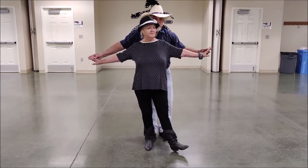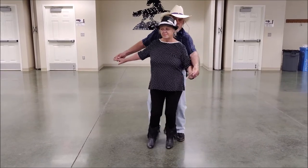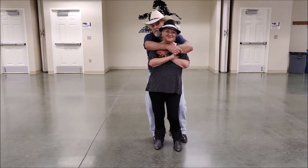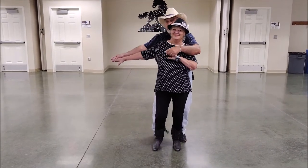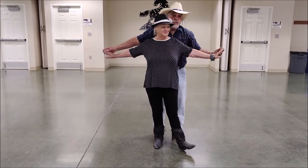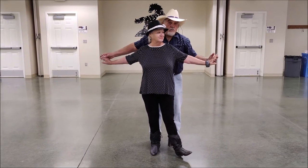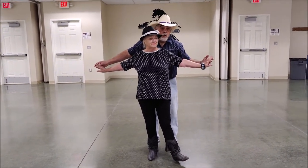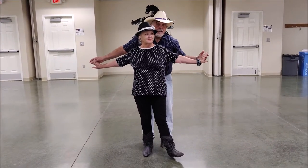Let's do it all together one time. Ready? From the beginning. One, two, three, four, five, six, seven, eight. So you see you're stepping on the odd counts and you're wrapping and unwrapping on the even counts, with your heel going out at the same time you're wrapping and unwrapping. That's the first eight counts.